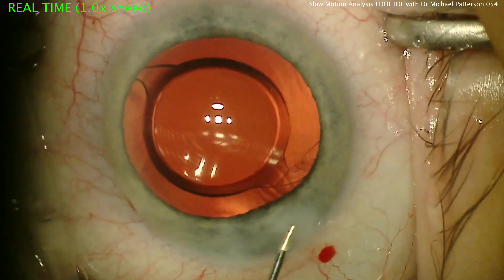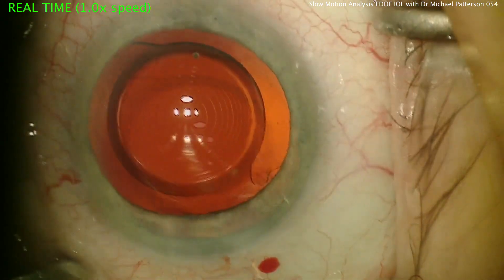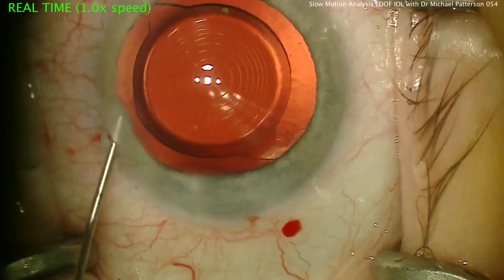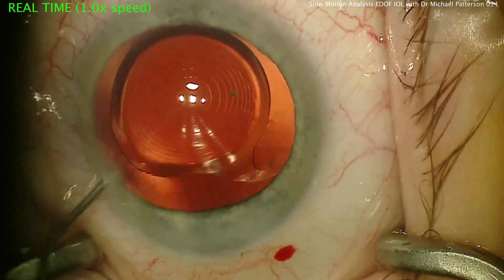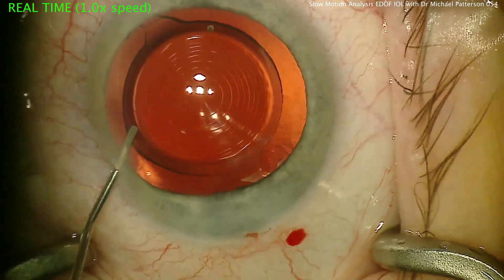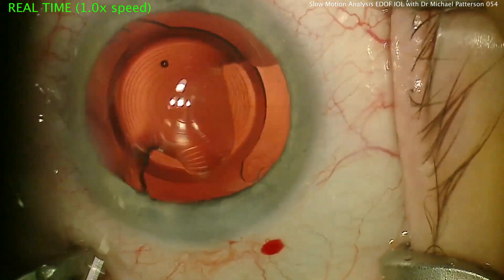Just hydrating the wounds — I use a gentle hydration here. You can find that these wounds seal just fine with the diamond blade. You see here the Symphony lens is just near perfectly centered. I'll go in and just adjust it a little bit to make sure it's perfectly centered in the bag. And that's the end of the case. Thanks for watching.